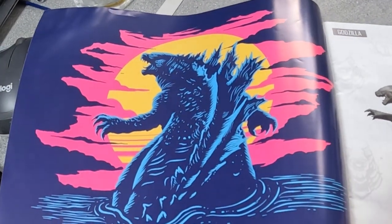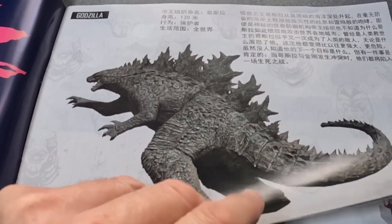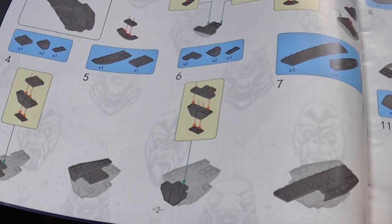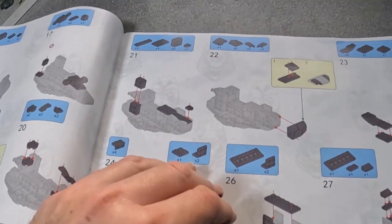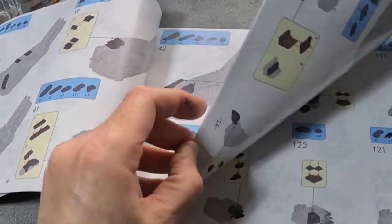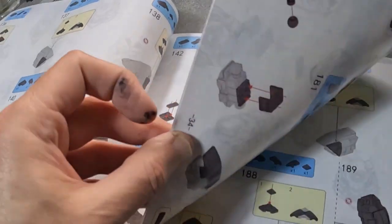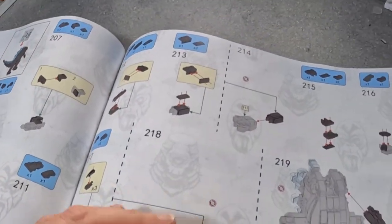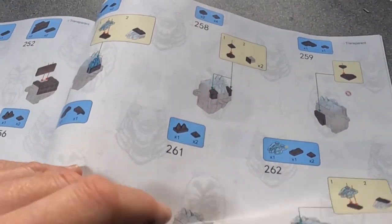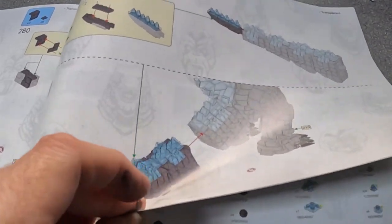You get a really nice instruction booklet - I'll have to try and translate it to see what it says, using these fighting poles. Then you get the instructions; they're not quite as detailed as Lego but you can see they're really trying to be Lego. The book is very thick, it looks like it's going to be a really complicated model. I think it's going to be fairly mobile or moveable.